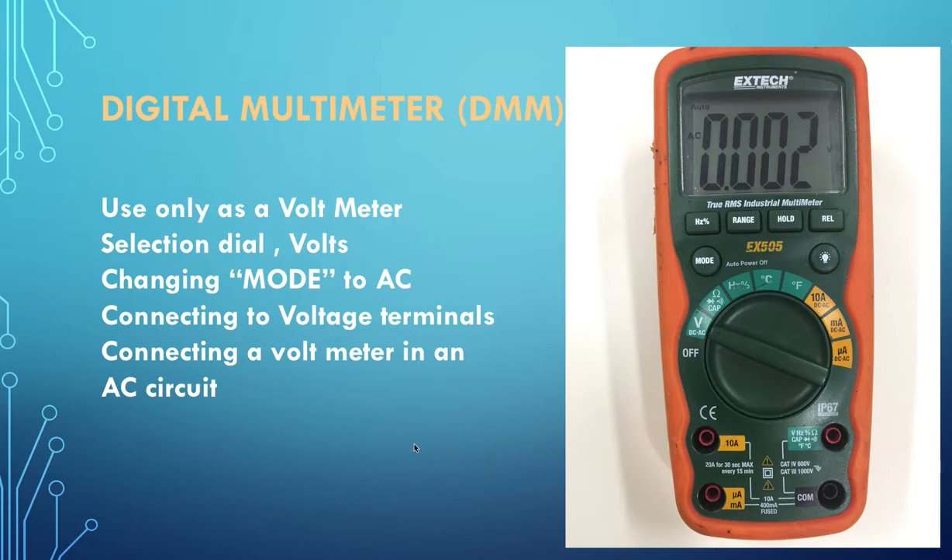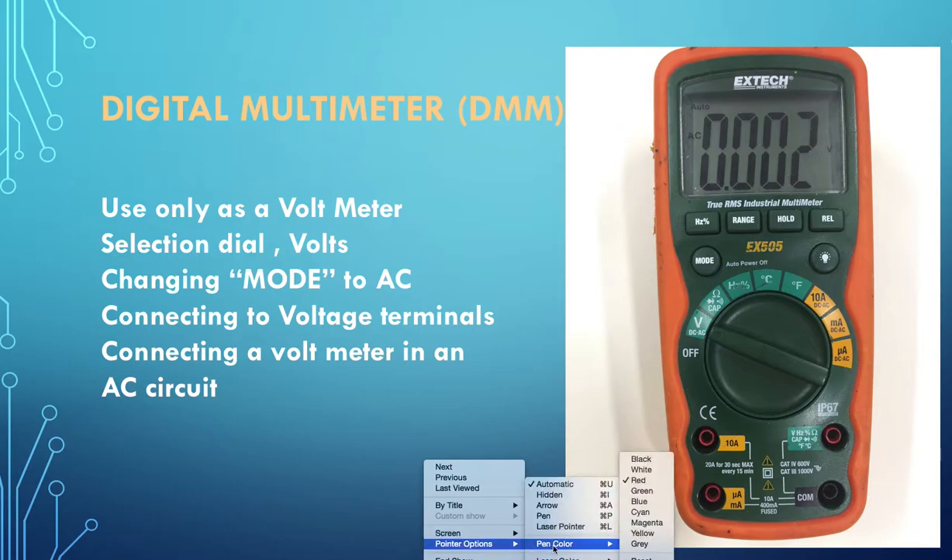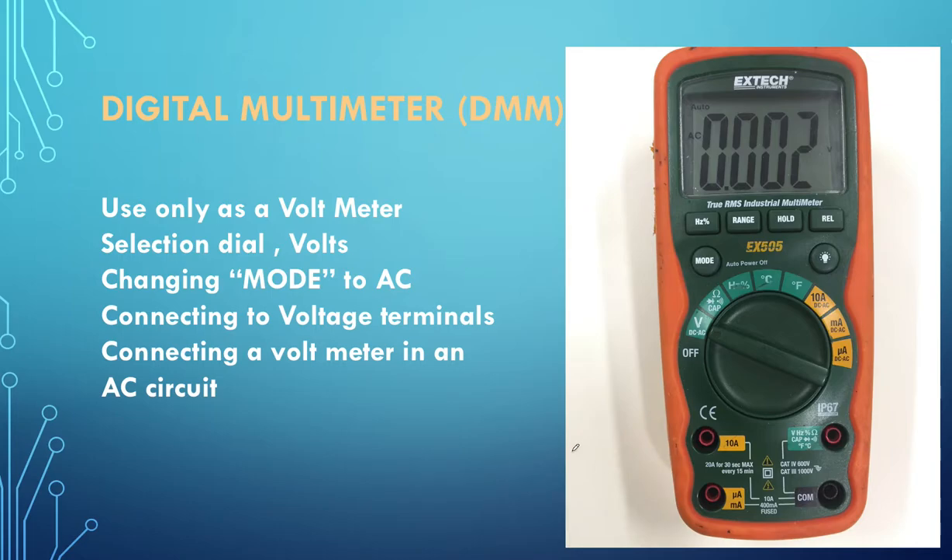The next thing we need to look at is your digital multimeter. We only use it as a voltmeter - even though it's capable of other readings, we tend not to use it as an ammeter because apprentices blow the fuses and the fuses are worth 60 or 70 dollars each. You need to select volts on your meter, moving it from the off position to the volts position, then change the mode to AC by pressing the mode button.